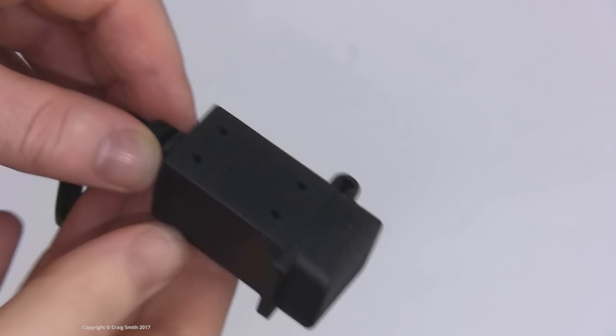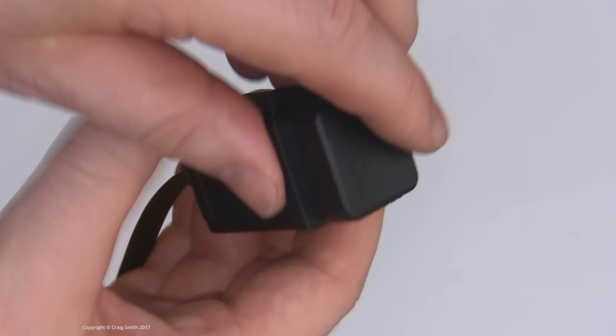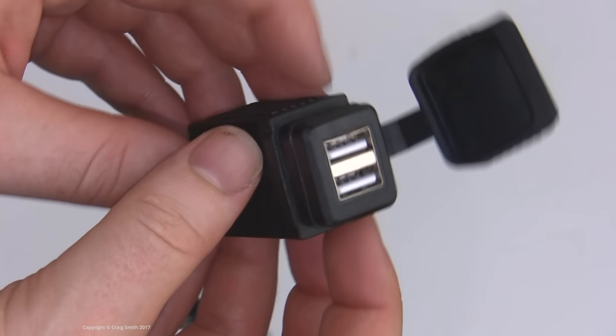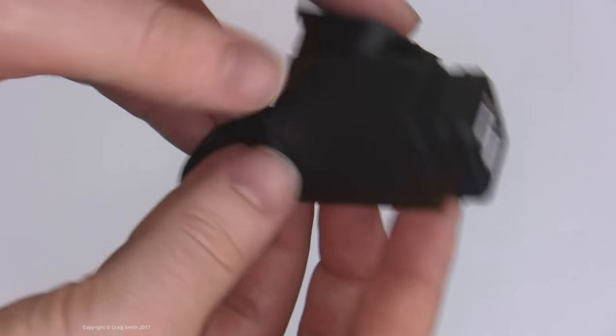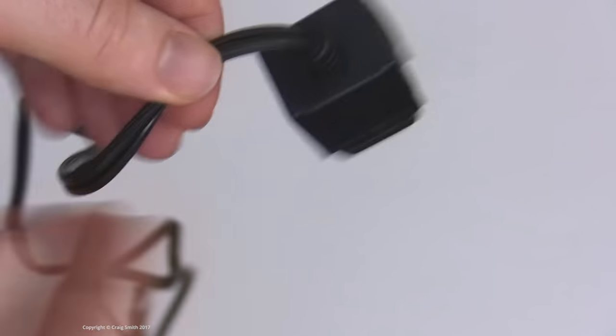Right, onto the wiring. Here's what I'm going to be using to power the camera as an alternative to the lighter socket — it's a dual USB adapter rated to 3.1 amps total, which is way more than enough. The second plug will allow me to easily add another USB device in the future if I want to, like a rear dashcam. And it has this waterproof cover, which I'll cut off as it's not required.